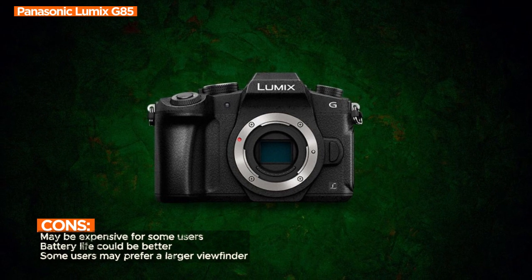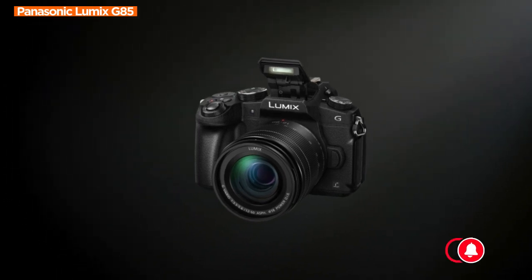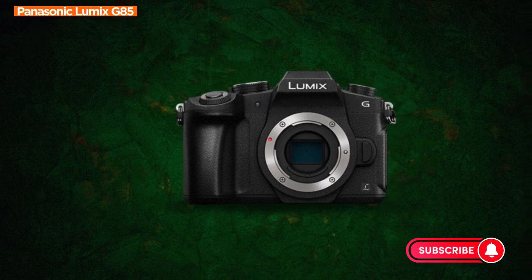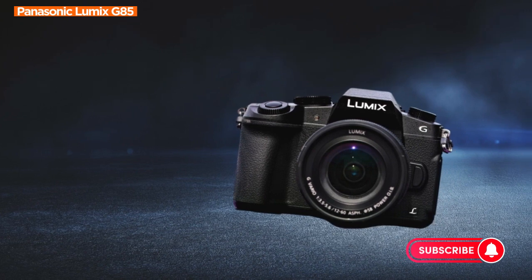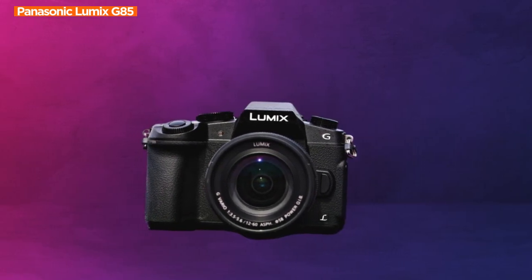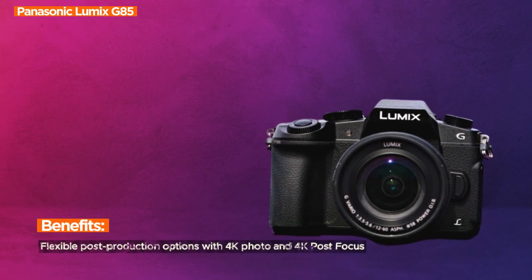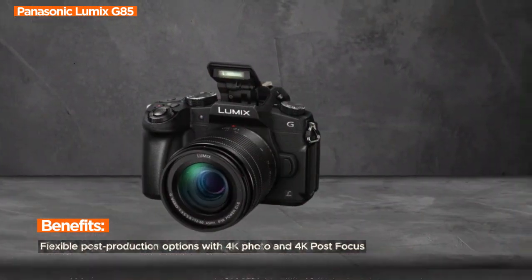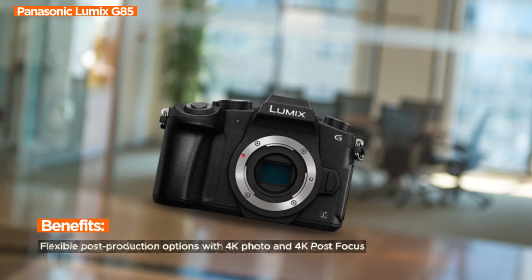In conclusion, the Panasonic Lumix G85 is a compact marvel that delivers exceptional 4K imaging capabilities. Click on the link now to make this imaging powerhouse yours and enjoy your photography and videography setup. Elevate your visual storytelling with the Lumix G85, where compact design meets superior performance. Feel free to reach out with any questions or share your photography and videography experiences in the comments. Let the visual journey continue.